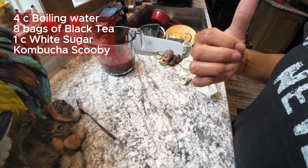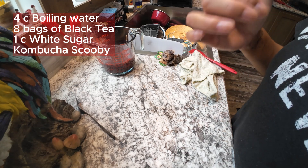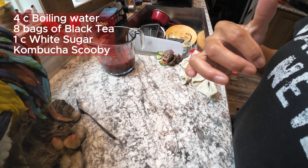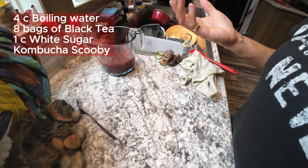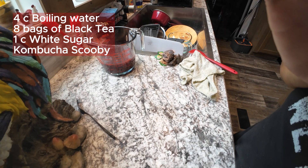We did have some extra strawberry elderberry, so I'm going to use half of the leftover of that with the kombucha — it'll give it a strawberry elderberry flavor. Look for the short on that one.